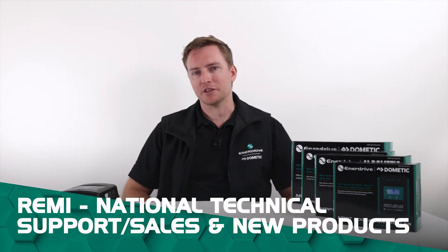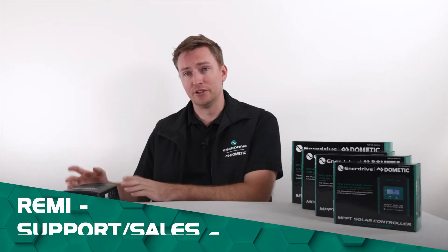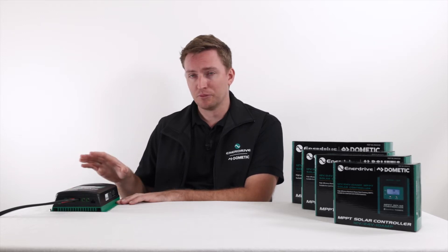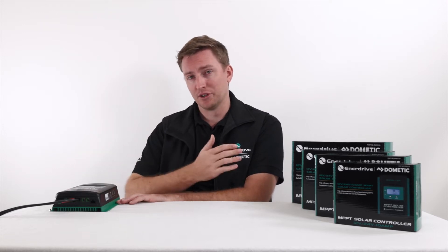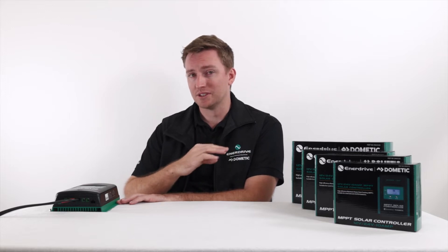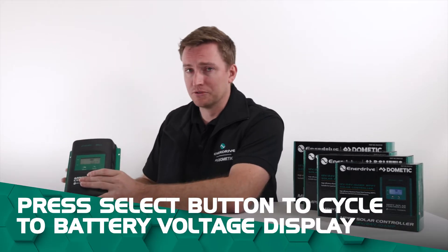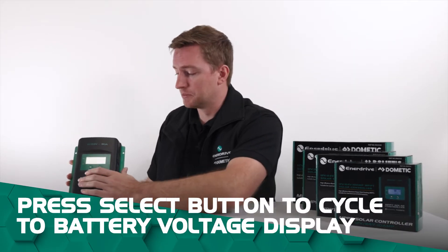G'day guys, Remi here from MetaDrive. Today we're going to take you through the new range of MPPT solar controllers and the programming for these controllers. Whether you've got a 10, a 20, a 30 or a 40, the programming on these units is exactly the same. So we're going to go through this today on the 30 amp controller, and what we're going to focus on first up is changing it to a lithium setting.